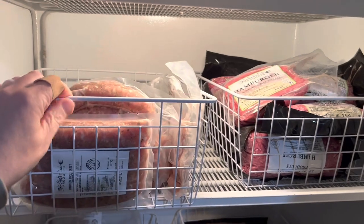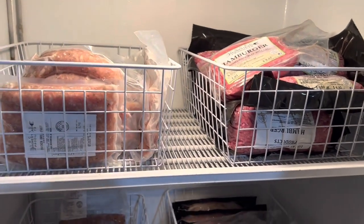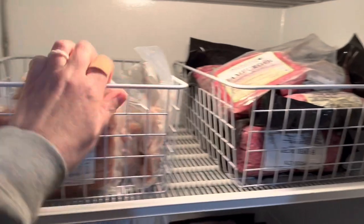These wire baskets — coated wire baskets — are better for storing food. Air can get through on all sides, all places.